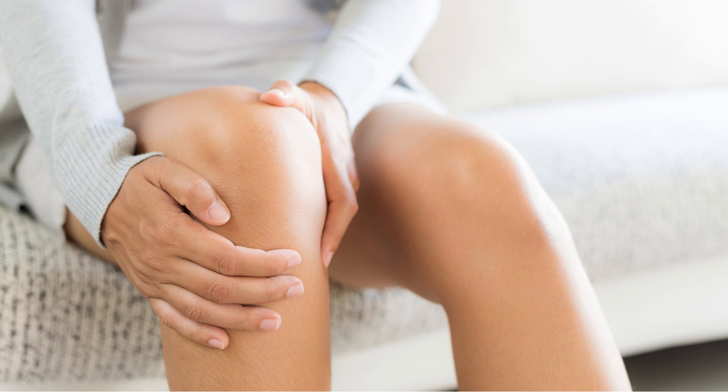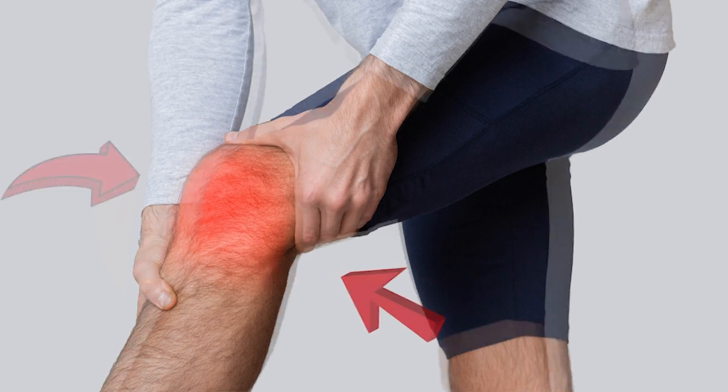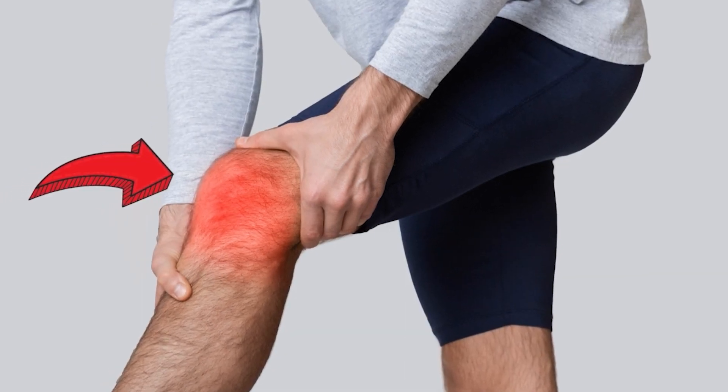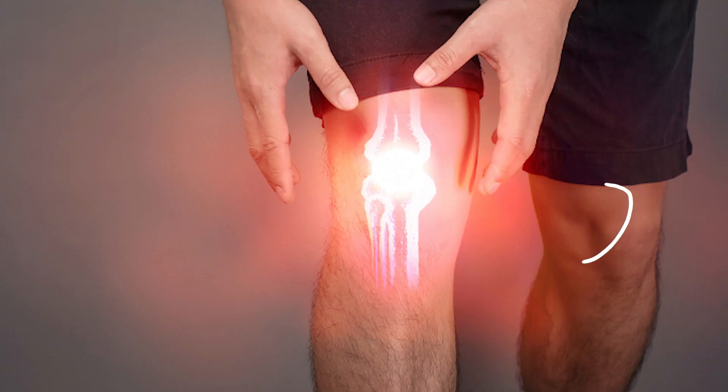Some individuals may report pain localized to the back of the knee or surrounding the front part of the knee region. Certain patients may also experience knee pain while weight bearing, particularly on the inner side of the joint. These varied clinical presentations highlight one key point: the pain can be due to different mechanisms in each patient, and that's why we cannot make a blanket statement that ice is better or heat is better.